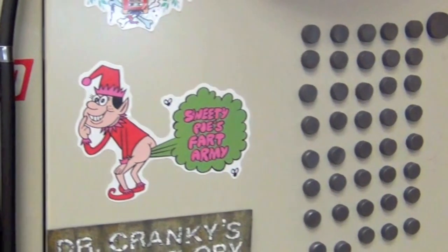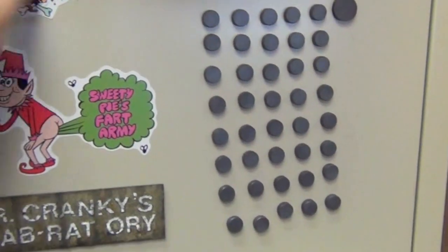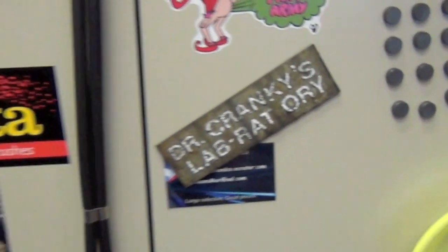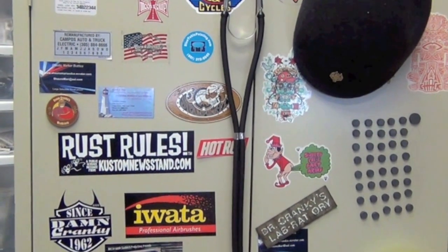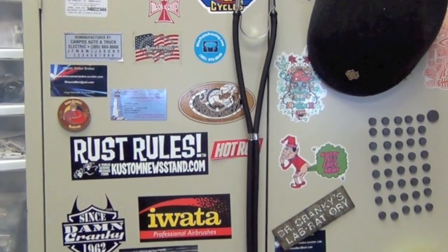That's it — I just wanted to show you that. After you put your bodies in there, you close them slowly, carefully, not to pick up any dust from the outside and bring it in. And there it is. That's my little drying cabinet.